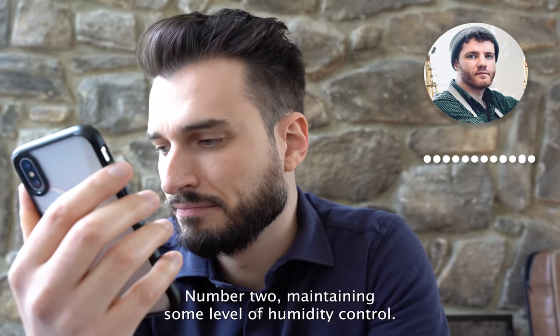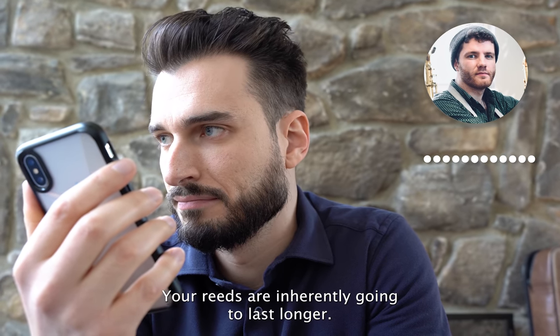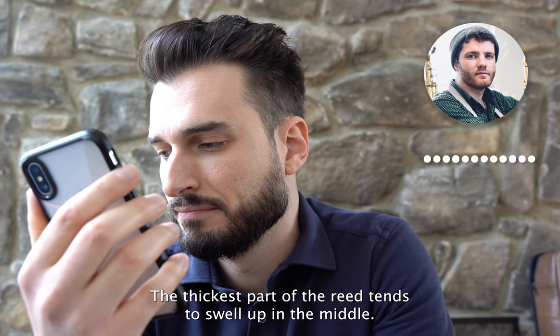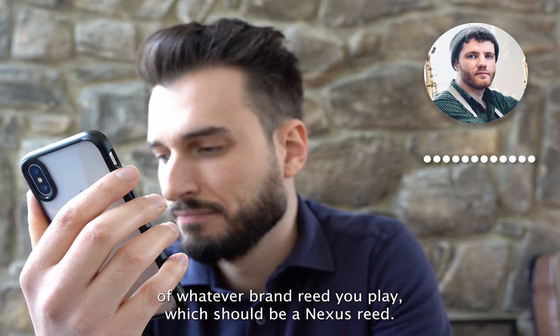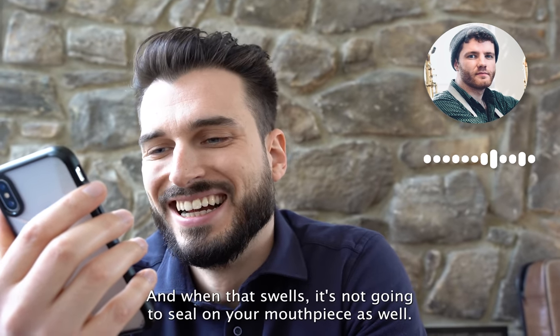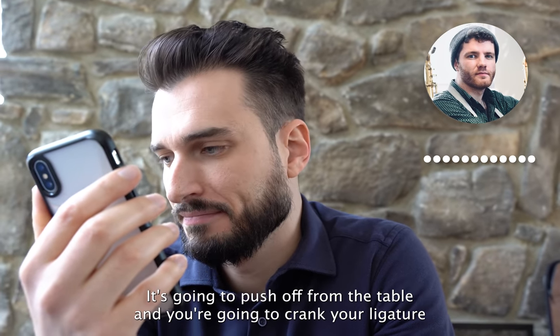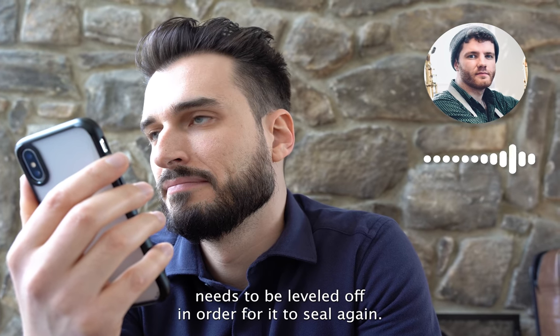If you can avoid the reed warping — by storing it on a flat surface and maintaining some humidity control — your reeds will inherently last longer. The other type of warpage, which people don't talk about as much, is on the table of the reed: the thickest part swells up in the middle. When that happens, it won't seal on your mouthpiece as well, you'll have to crank your ligature, and if the reed plays stuffy the second day with a flat-looking tip, the table likely needs to be leveled off to seal again.